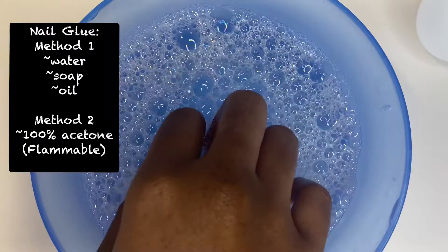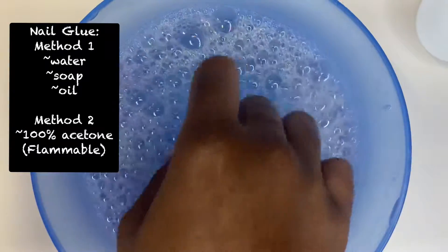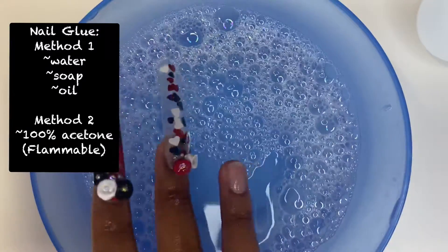With acetone it will destroy the nails and you won't be able to reuse them. But using the soapy water with oil method you will be able to reuse them.